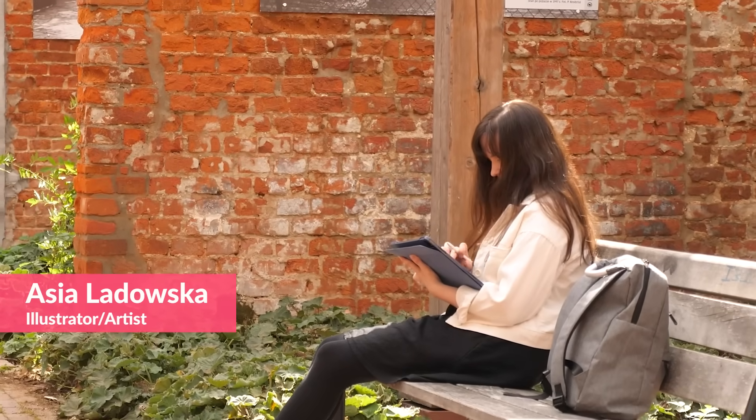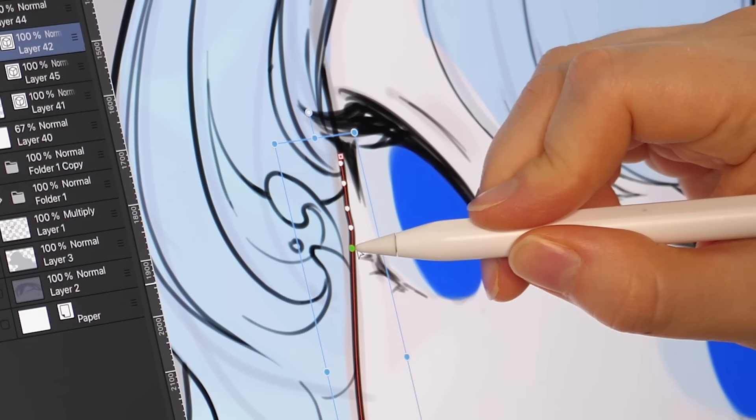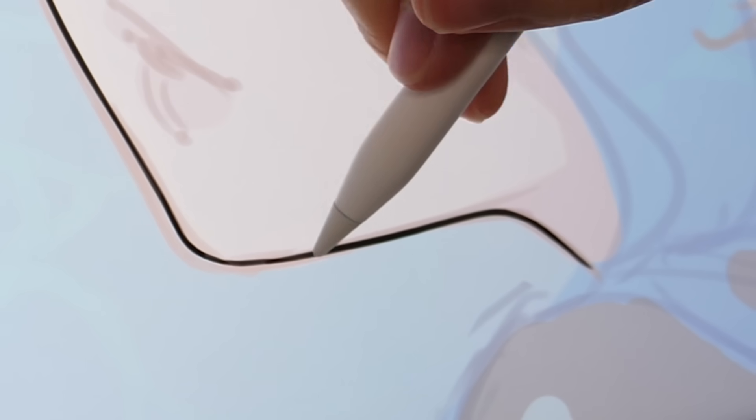Unlike in traditional art, in digital art you can work on different layers and move them around. For line art, I tend to use vector layers and let me show you why. You can make those lines narrower, thicker, shorter, or cut them.